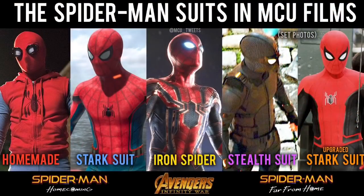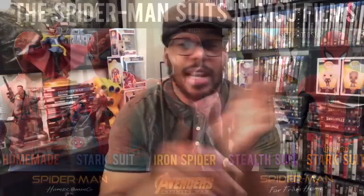I like this suit and I can't wait to see it in full when Marvel Studios releases a full-body suit image, because all we have right now are set photos and set footage. Let's break down how many suits Spider-Man has had in the MCU so far: we've got his homemade suit, the Stark suit, the Iron Spider suit, the stealth suit, and now this new black and red suit — that's five suits total.